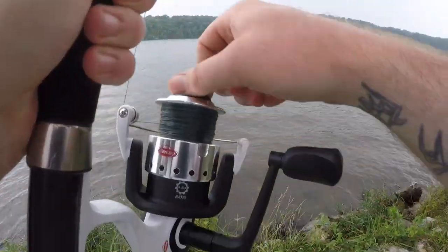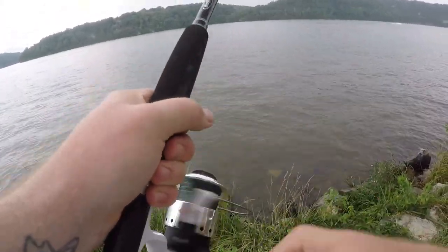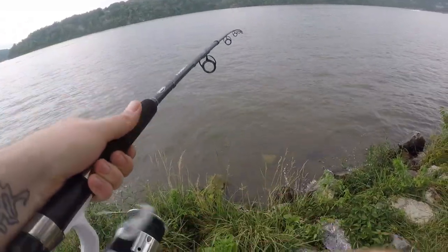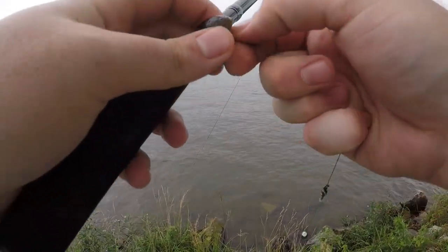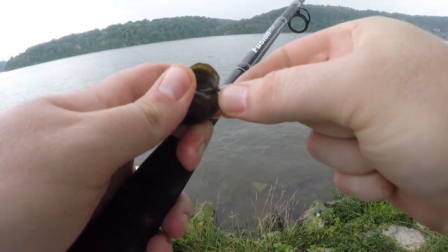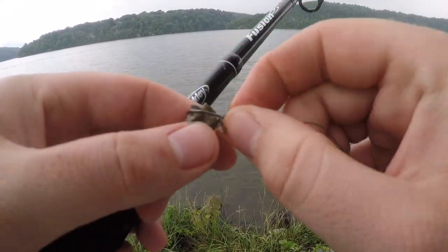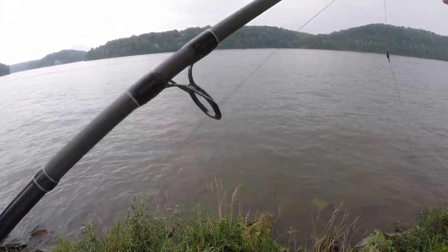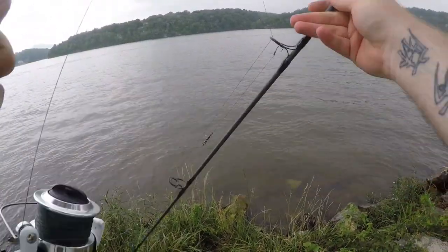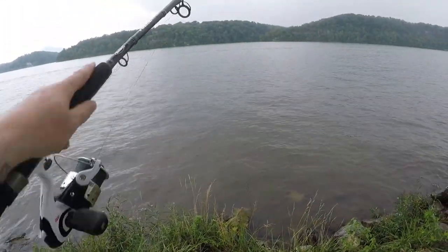Well guys, that's pretty much gonna do it for today's little adventure. Rain's moving in, and the weekend warriors have got the lake covered up with big waves. But all in all, not a bad day — we managed to get two carp, and one of them was an absolute monster that we got in the net. Had a ton of fun out here switching it up and doing something different. If you enjoyed this video, smash that like button and leave me a comment down below letting me know what your favorite species of fish is to target when you're not out on the old trout water. Go do yourself some fishing, have some fun, but most importantly be safe and tight lines. We'll see you next time.